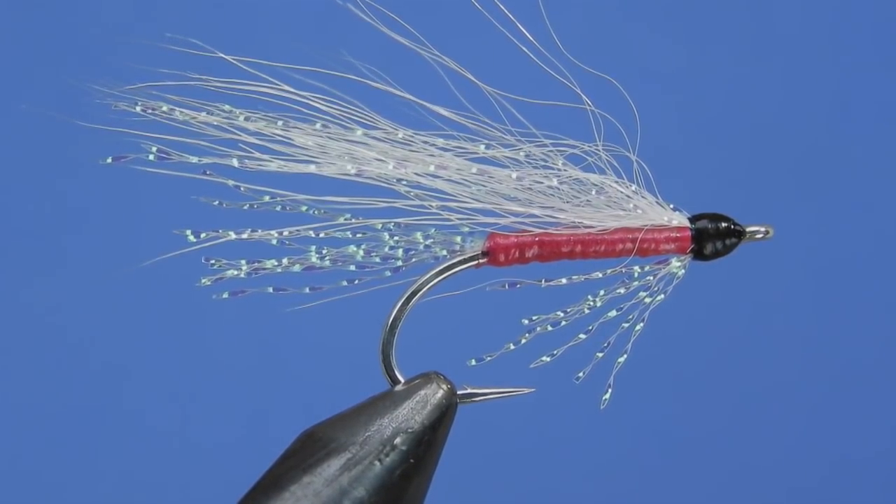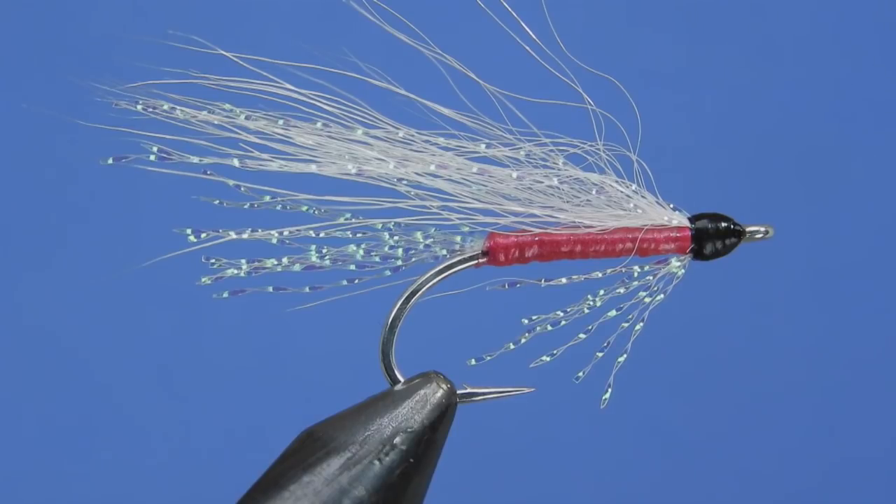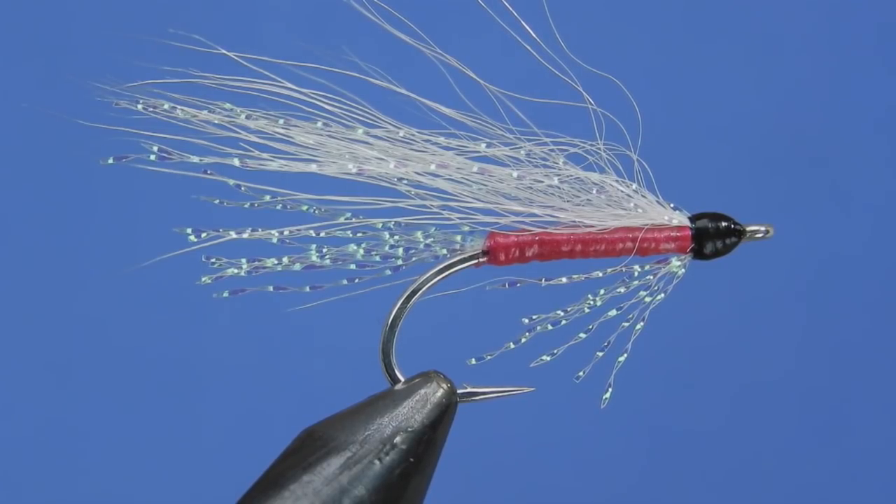We're going to be fishing this late August, September, October when the runs are coming back into the tributaries. There are a couple of different substitutions we can use for materials, because this one calls for polar bear and edge bright, which are two materials that are a little tricky to find. Don't forget to leave a comment down below and I'll get your name entered into the next draw for some flies, fly tying materials, and stickers. Let's have a look at the material list and get started.